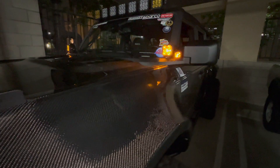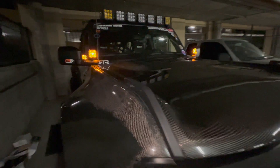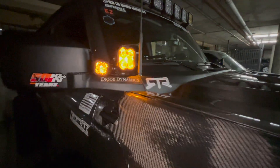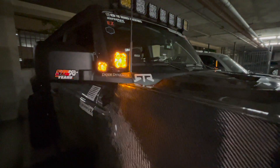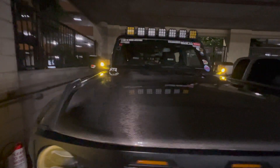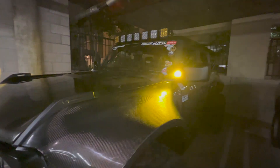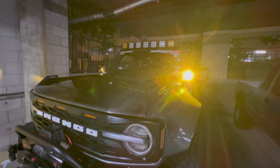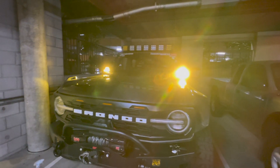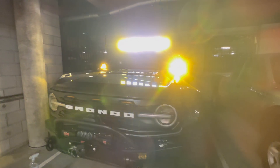All right, ready — set — go! This is how the amber lights look. Let's turn on the ditch light — oh it's pretty bright! And then let's turn them all on. Oh, all right, cool!